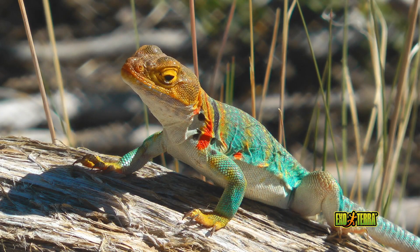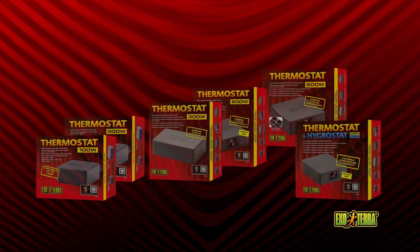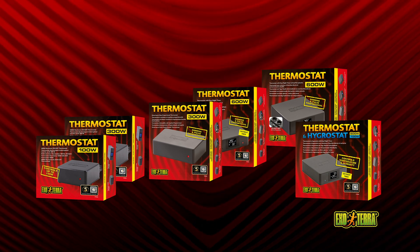Providing the right temperature gradient in the terrarium is vital. Set the ideal temperature accurately with the ExoTerra thermostat. The thermostat will prevent overheating and undercooling, no matter the season.